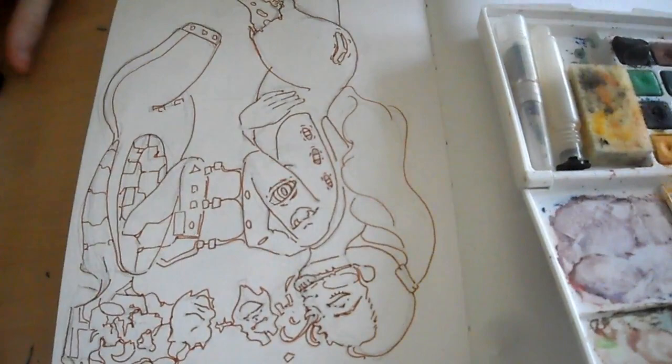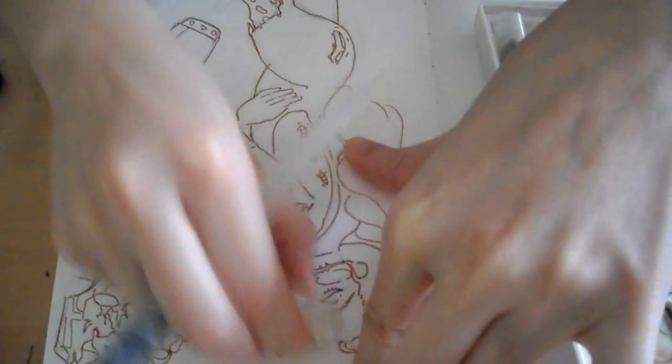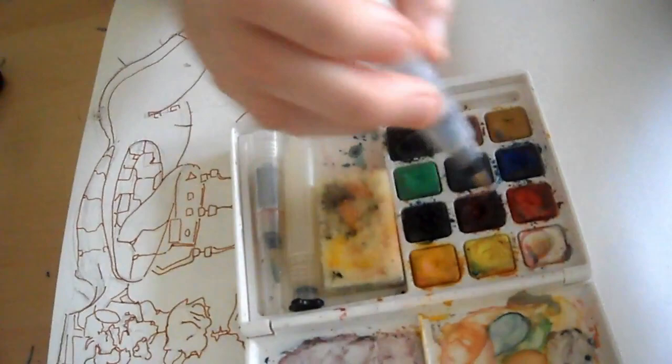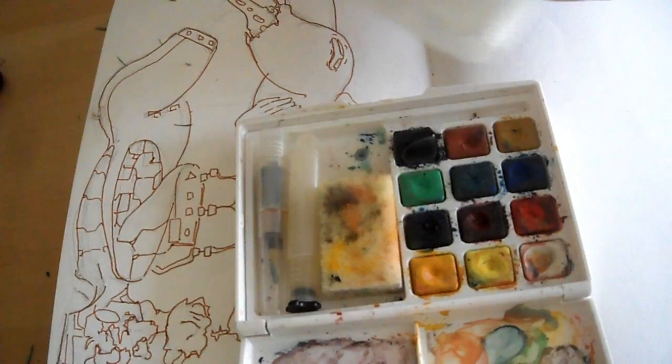Let's get started and hope I don't mess up. I'll make sure there's not too much water on this, but I kind of need water — just not too much. Let me look at the reference again. We'll start off with a light wash of red so it comes across as pink. For this palette, this color is kind of a pink, but I still don't want to risk it so let's just water it down.